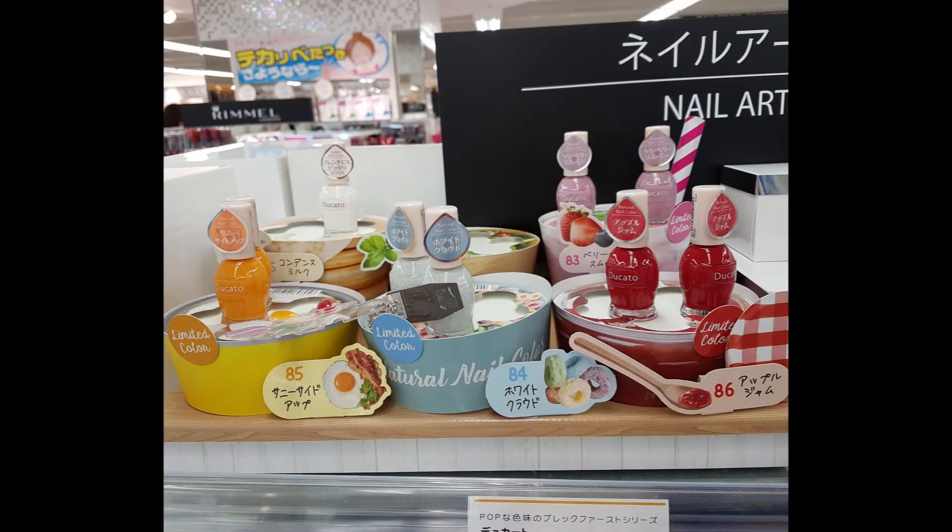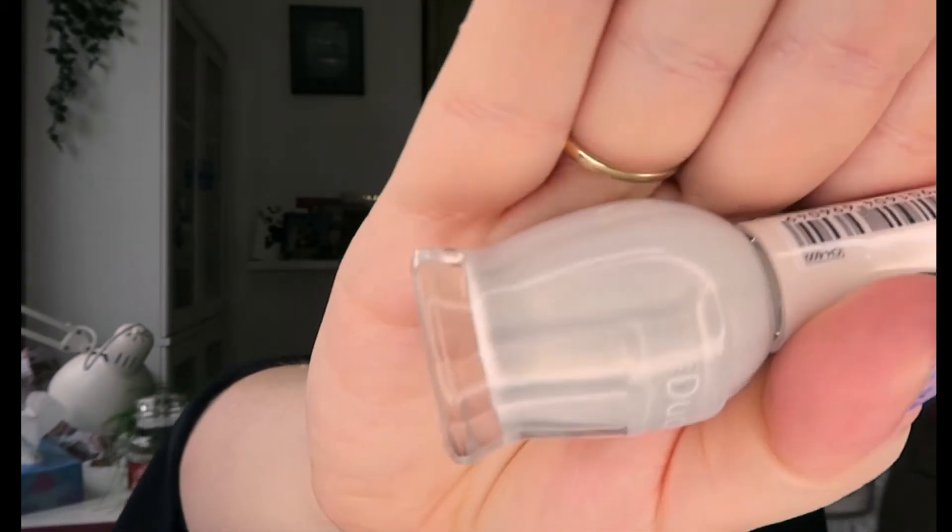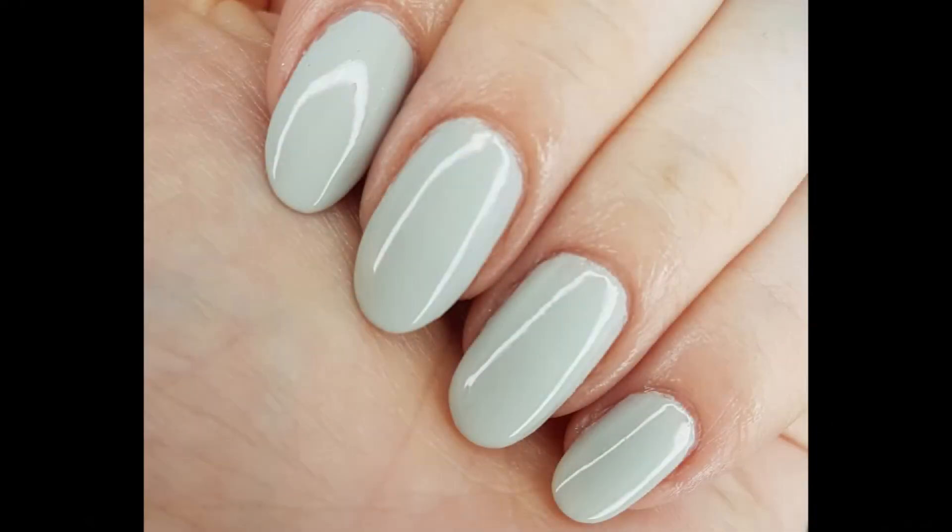The next one is called Refreshing Morning Sky — number 84. On the display stand they use fruit loops to represent this polish. It looks gray but they describe it as blue, with a gorgeous light golden shimmer that's very hard to pick up on the nail. Whether it's meant to evoke the morning sky with sunlight or fruit loops with sugar on them, it works either way.